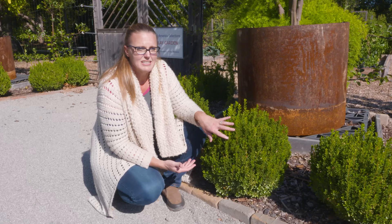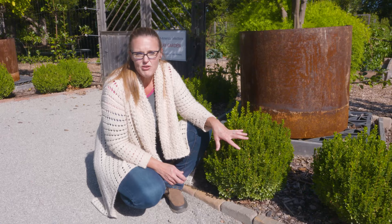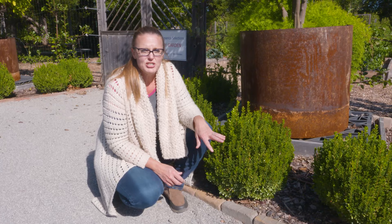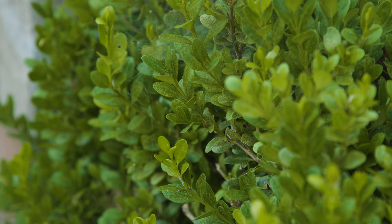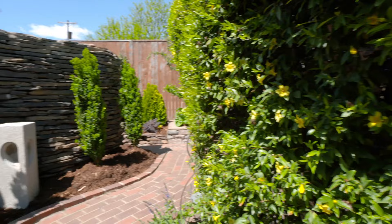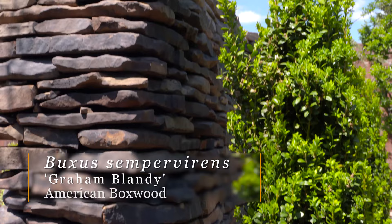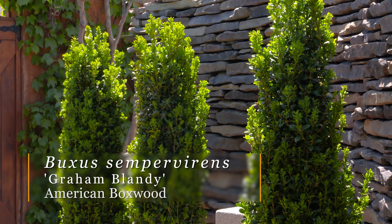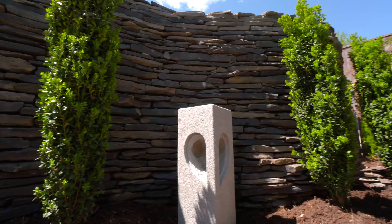To protect broadleaf evergreens as temperatures get cold, put a freeze cloth or burlap over them. Also, if you haven't received significant rainfall in the last month — about an inch — make sure to supplement with water or irrigation. This freeze damage is more of a concern if evergreens are planted in the open where they're more exposed to wind. Many people plant evergreens under the eave of the house near the foundation, and even then you may need to water them since they might not have received the rainfall you think they did.